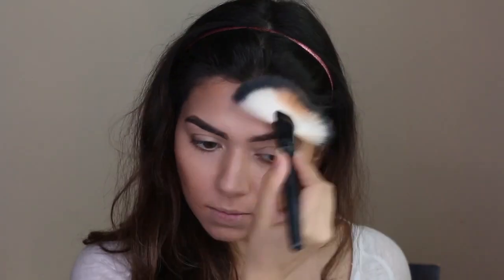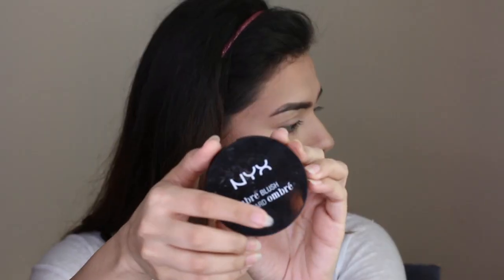I'm using a fan brush to contour my face. If you guys haven't tried using a fan brush to contour, you are missing out — it's one of the best brushes to actually contour and get amazing sculpted cheekbones, if that's what you're into.